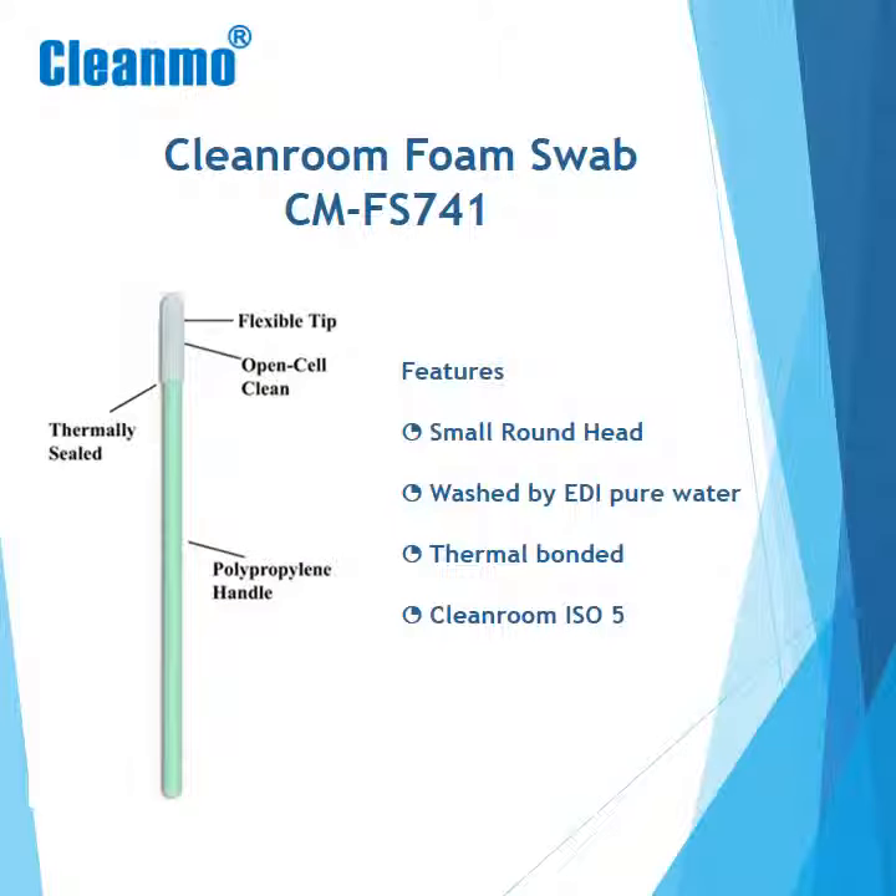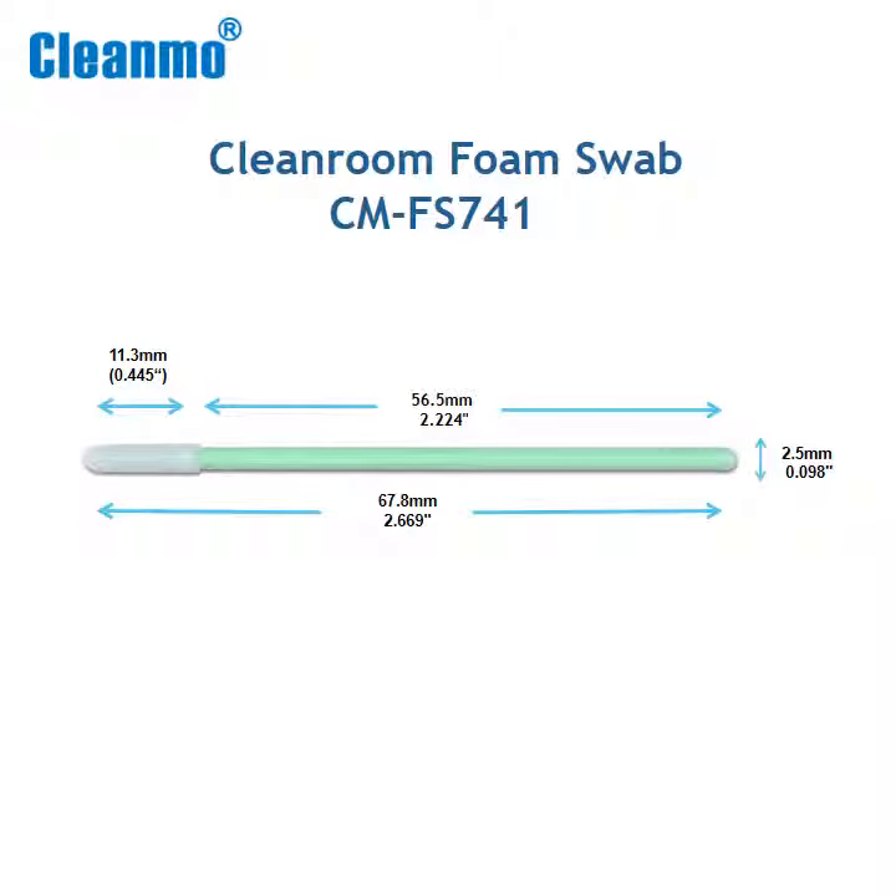This swab is washed by electro-deionized water, removing traces of contaminants. It is also double-layered and packed under Cleanroom ISO 5 environment.